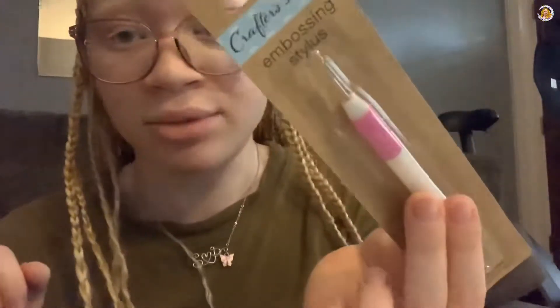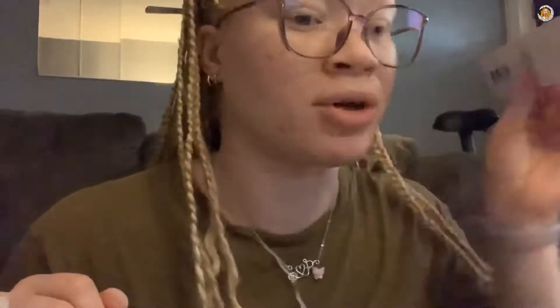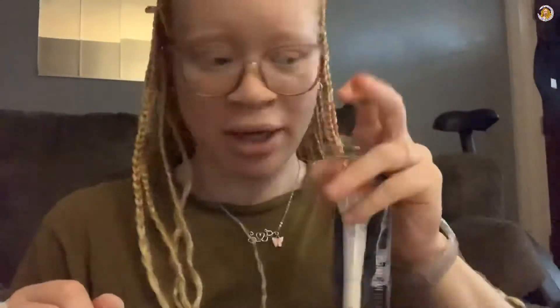Now I am going to dehydrate and prime my nails, and then we will get on to putting the nails on. I want to show you guys that I have this embossing stylus from Dollar Tree - you can use this as a dotting tool. I did buy some dotting tools off Amazon but this is an affordable alternative.